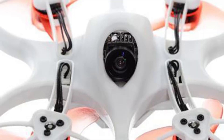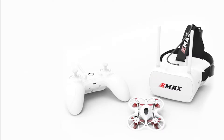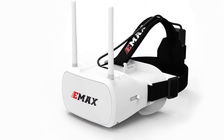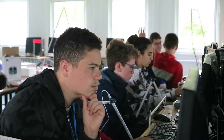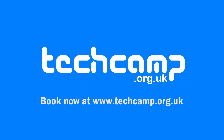New for this session, the drones are now brushless, adding additional reliability and even higher speed compared to our previous drones, and they can be flown both inside and outside. This is the perfect course for those who like building things and learning about electronics and physics. Book now to secure your place and discover the exciting world of drone technology.